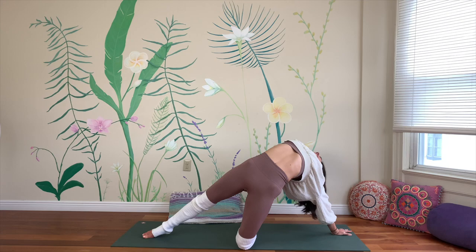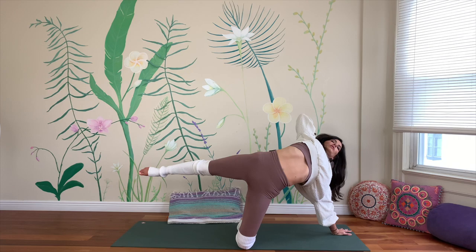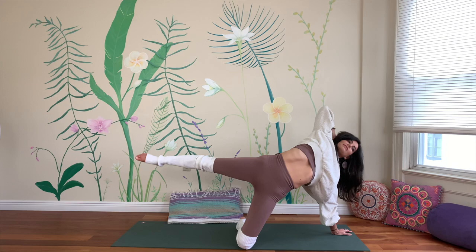On the exhale, pull chin to knee — right knee to chin — empty out, and inhale extend long. Do that three more times: exhale, inhale, exhale, inhale, exhale, inhale, lengthen. Then set both knees down.